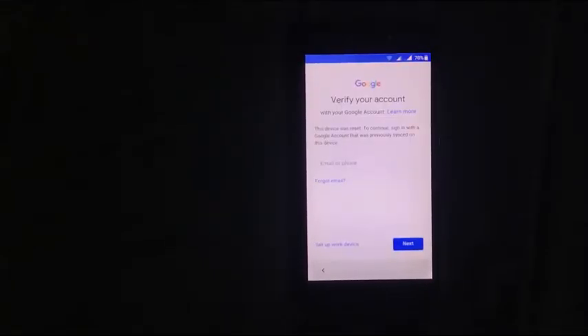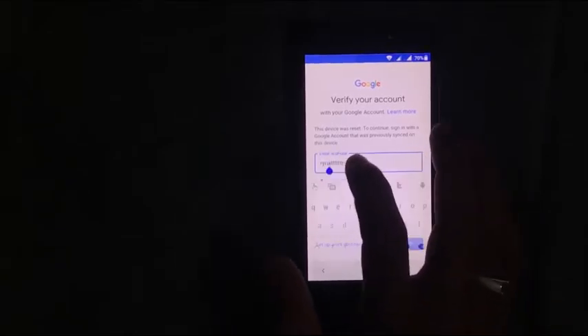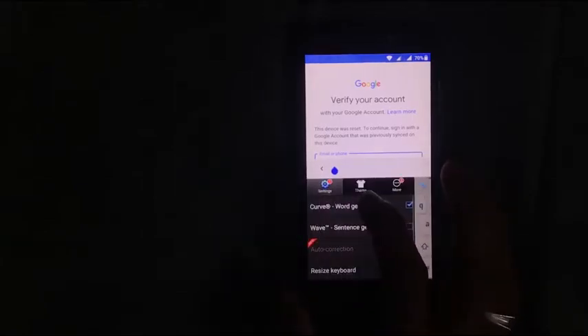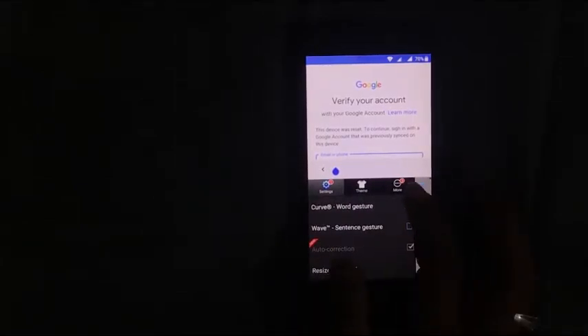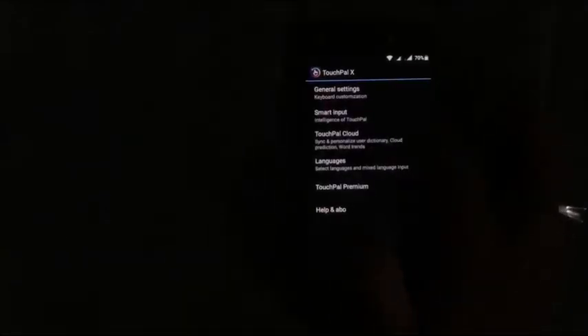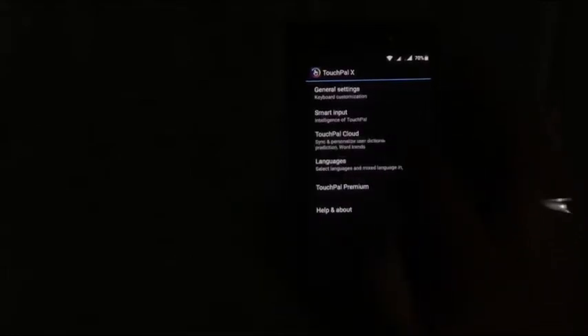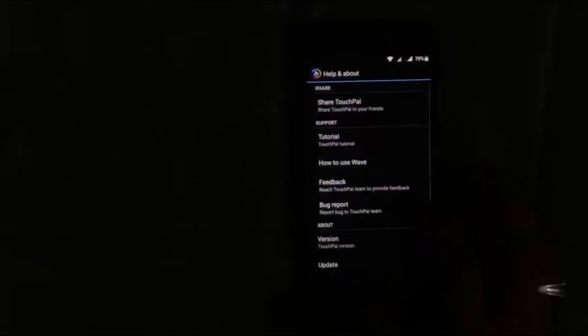Here you can see the FRP lock — type anything. Click here in the settings, click more, and select smart input. Come back, click help and about, click help and about, and share TouchPal. Click other.